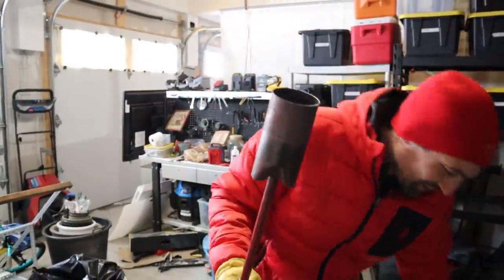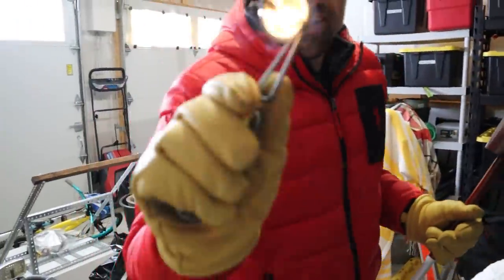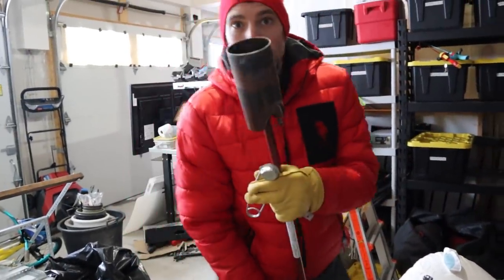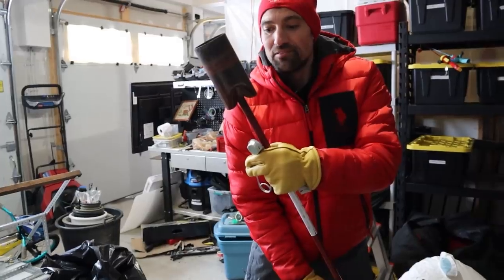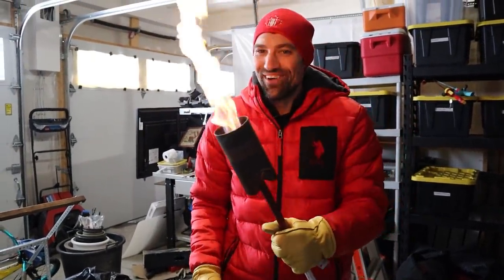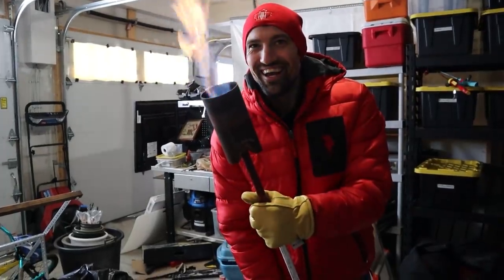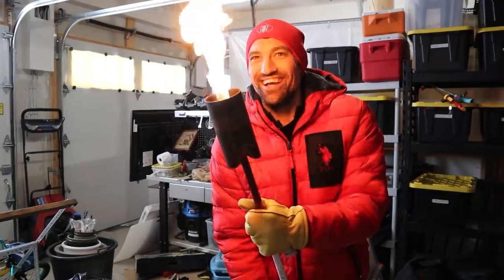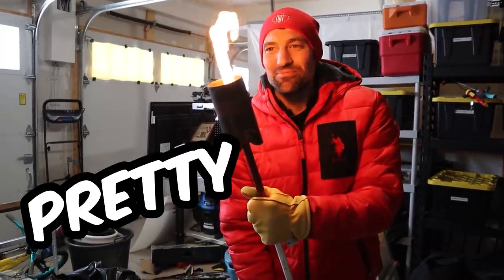Propane tank and the torch. Safety first, everyone! You feel safe, Hayden? How can I go? Do you think it's gonna work? It looks pretty hot.